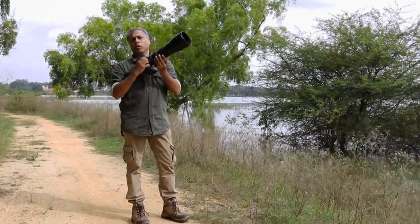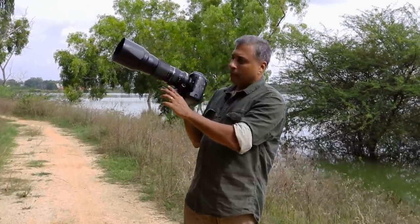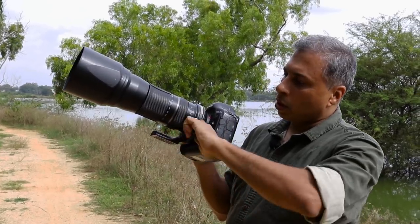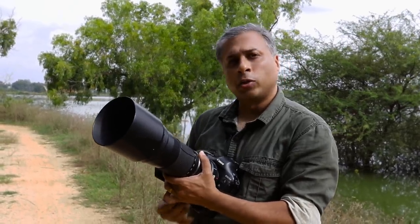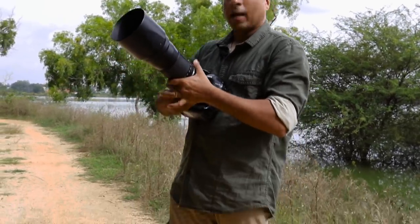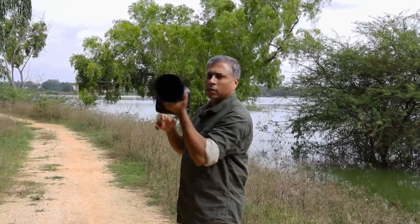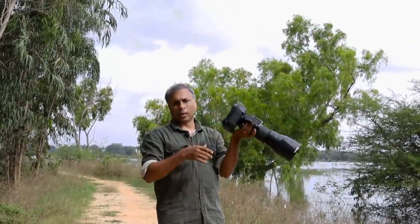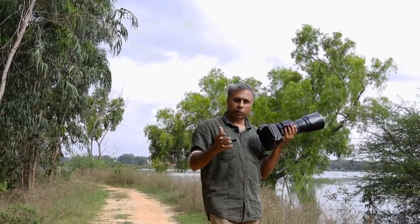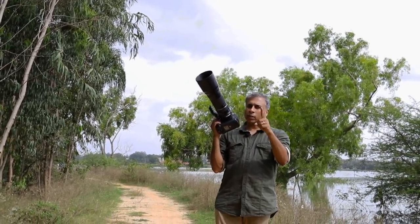Depending on the lens you have, sometimes you have this tripod collar which will be down. My recommendation is if you are shooting handheld, loosen it and take it up so this whole thing goes up and then you have a proper cupping mechanism. You basically hold your hand and cup the lens so that the entire center of gravity rests on your hand. Don't hold it at the front or at the back — hold it at whichever comfortable position. Cupping the lens is the first important factor.